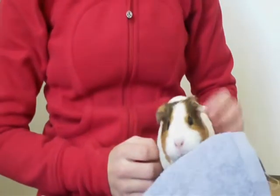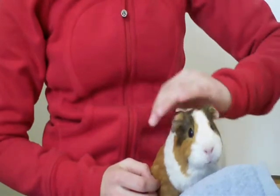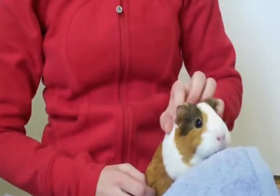Hey everyone, it's Guinea Pig Forever 17, and today I'm going to be doing a video on how to cut guinea pig nails. I'm going to tell you how to cut them, where the quick is, and the difference between adult and baby guinea pig nails.